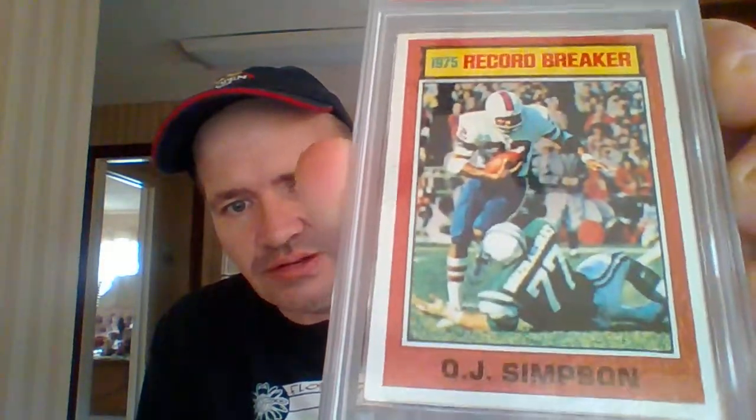The reason I bid on this lot is I wanted to get this right here. It's a PSA graded 1976 Topps OJ Simpson record breaker card. It's only a PSA 4, which isn't very much, but I didn't give very much for this lot.